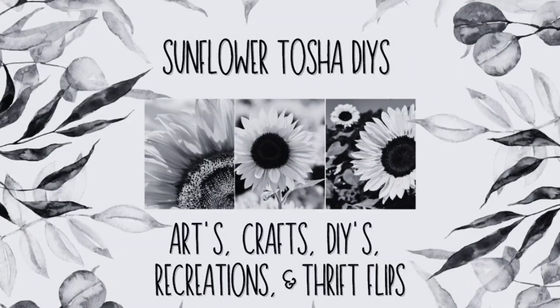Hey y'all, welcome to Sunflower Tasha DIYs. I'm Tasha. I love to do arts, crafts, DIYs, recreations, and thrift flips on my channel.